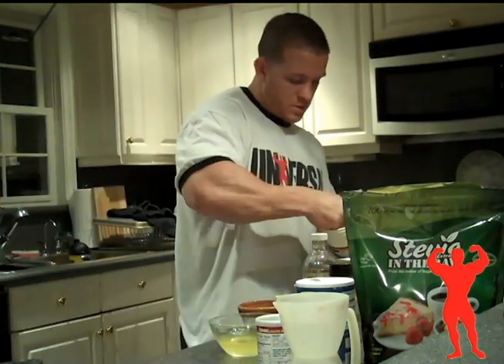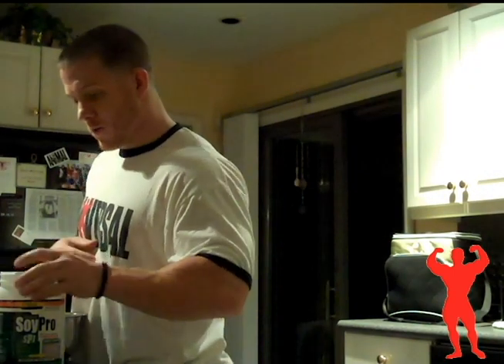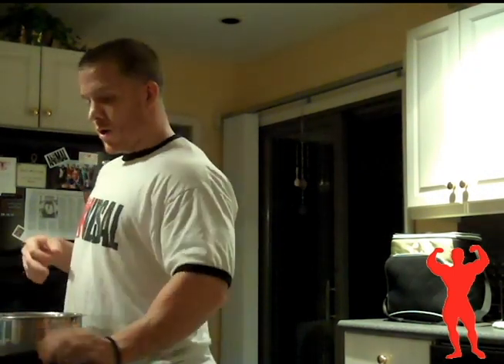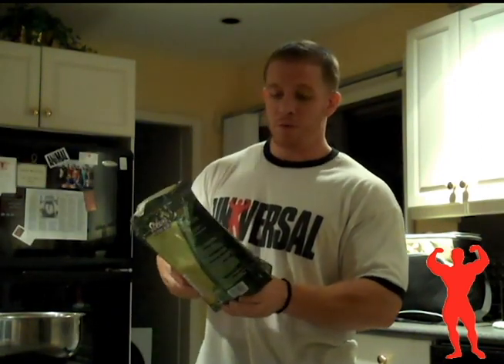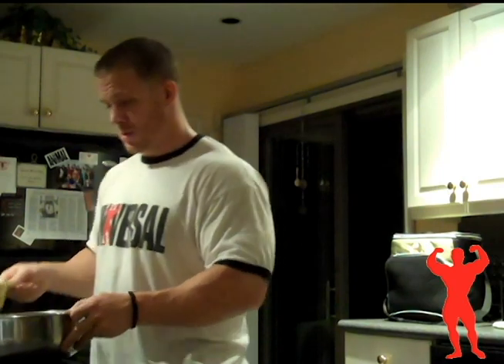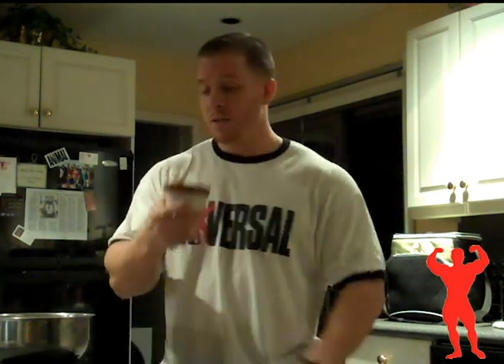So I got four scoops of this. From there we're going to add in our stevia. On the actual recipe it calls for Splenda, but I started getting away from Splenda — I like using the stevia in the raw. I bought this in bulk. It's a one-to-one ratio, so anything that has sugar or Splenda, you can substitute it directly. In here I have my teaspoon of cinnamon, quarter teaspoon of salt, and teaspoon of baking powder.